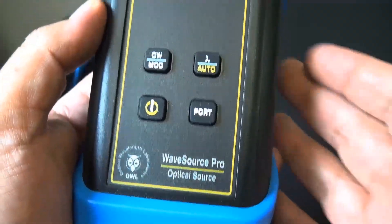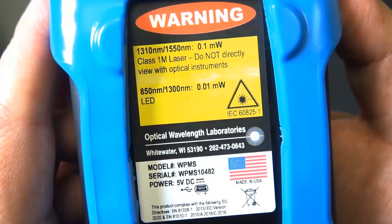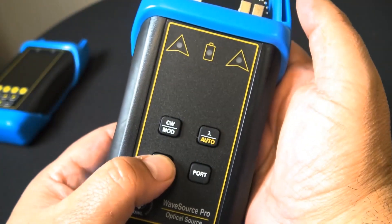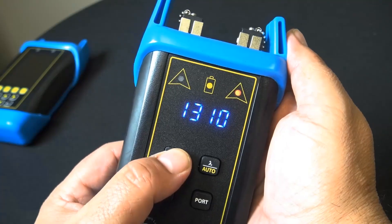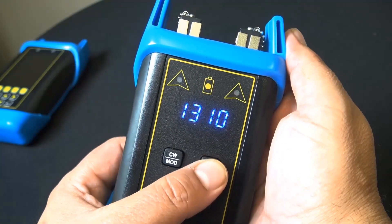The optical power meter is multi-mode and single-mode ready. You can do up to 10,000 fiber runs and store all of those with the internal memory, and you can download it to a PC for report generation with the OWL View software.